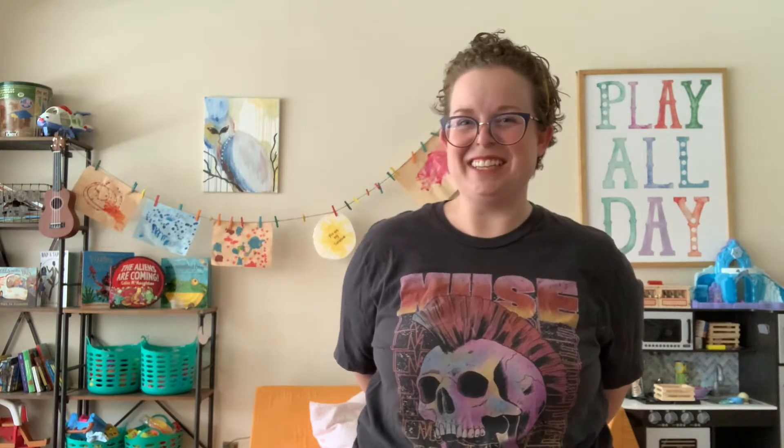Hey boys and girls, it's bug week in music and we're gonna learn a poem — a rhythmic poem about bugs. Specifically, bed bugs. Listen carefully.